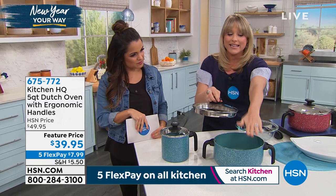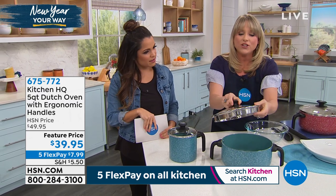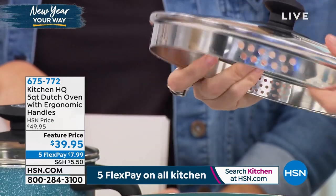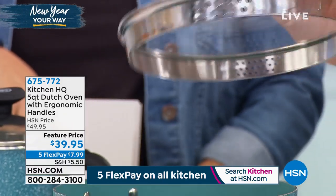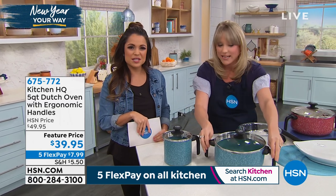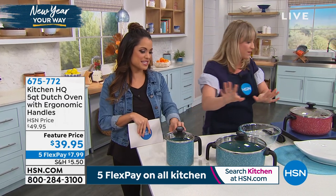It has a glass lid. It's oven safe to 350 degrees, including the lid. The glass lid has small strainer holes and large strainer holes. It just has all the features you would really want in a Dutch oven, plus it looks really nice.